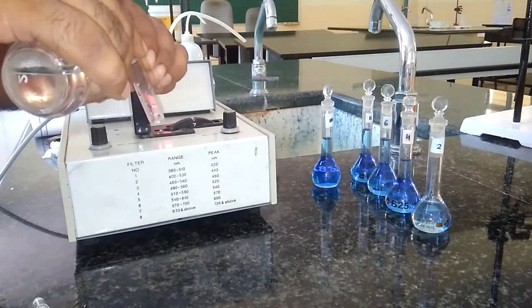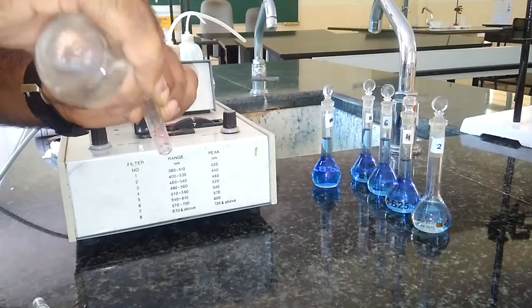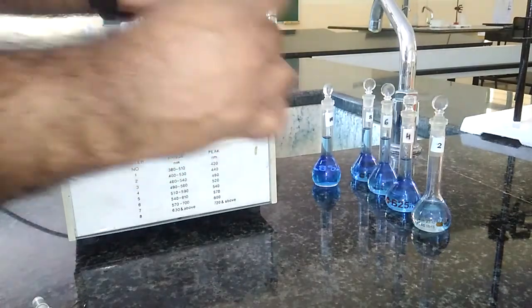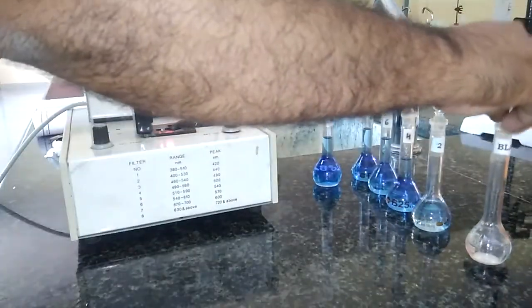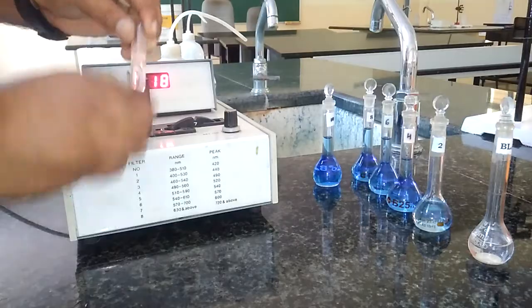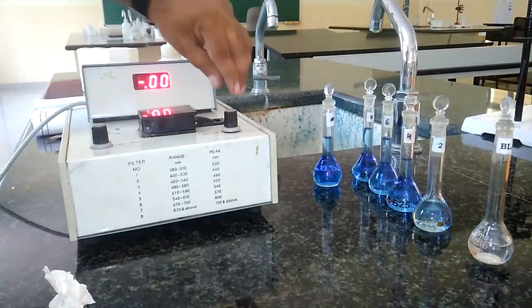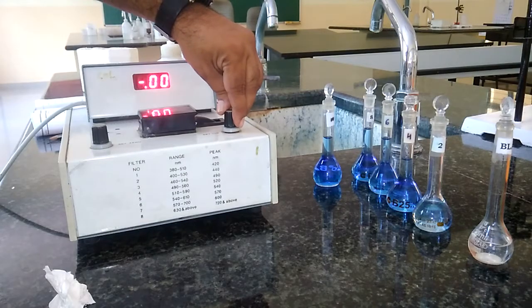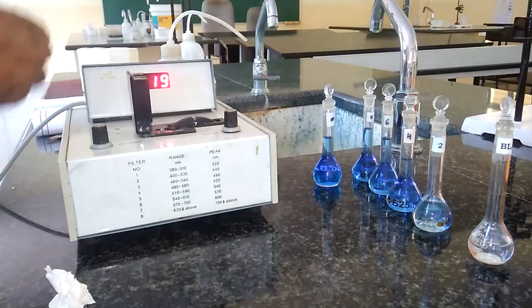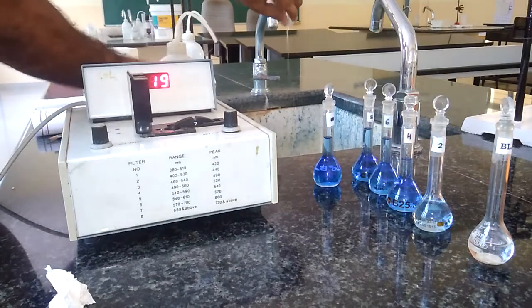I am taking the blank solution in this cuvette. We have to rinse this cuvette with the same blank solution, and then after rinsing, we have to fill it to three-fourths. We have to wipe this well before inserting in the colorimeter — wipe using tissue paper. We select 0 here. It is showing 0 now. After setting the optical density to 0, we discard the solution and wash with distilled water.